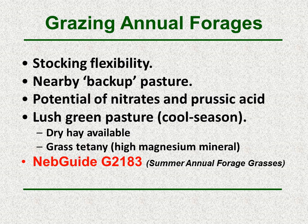Nebraska Extension guide G2183 provides additional information on summer annual forage grasses and their management.